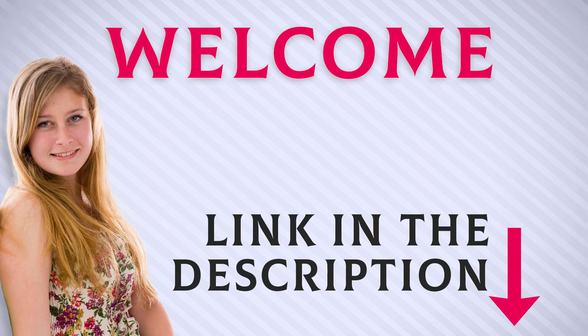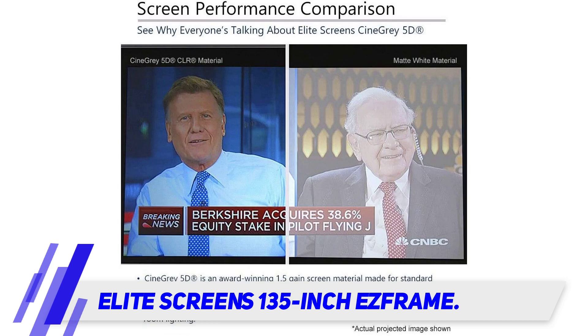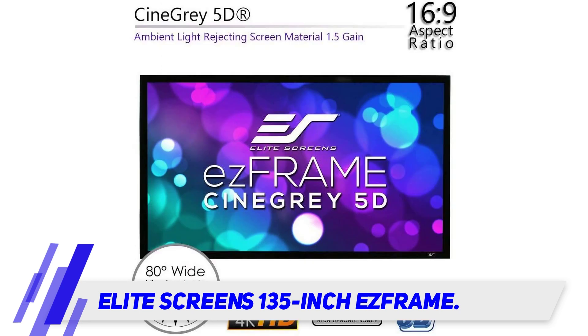Welcome back everyone. I included this product link in the description for the most up-to-date pricing. The Elite Screens 135-inch Frame is one of the best overall choices for good reason — it has a huge screen with a 16:9 ratio that provides an outstanding viewing experience.